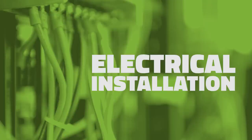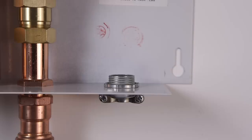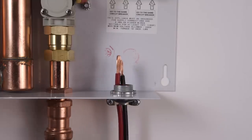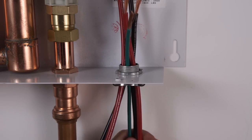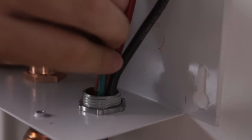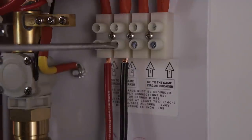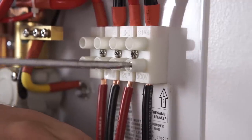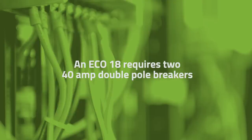You can now move on to the electrical installation. You must use the appropriate wiring for your specific unit. For the Eco 18, you must have two sets of 8 gauge wire. You will also need a ground wire. Connect the wires to your unit and then connect the other side of your wire to the circuit breaker. An Eco 18 requires two 40 amp double pole breakers.